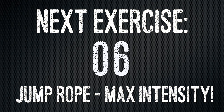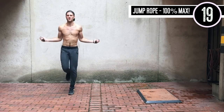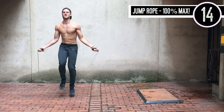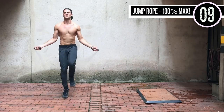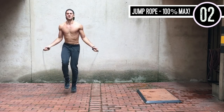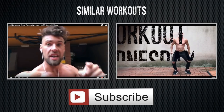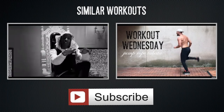Alright guys, very good. Last set here. Make sure to take this with you — do it three times throughout the day, or do three to four in conjunction with each other if you have the time. If you don't, split them up. The point here is not how long you're working out. The point is how intensely and how efficiently you're spending the short amount of time that you do have exercising. Awesome job today, guys. Have a great week.